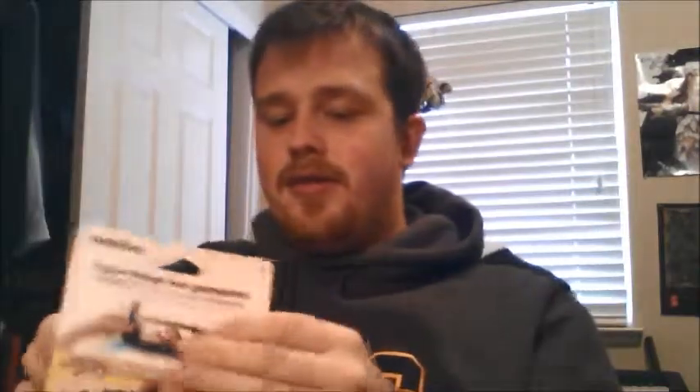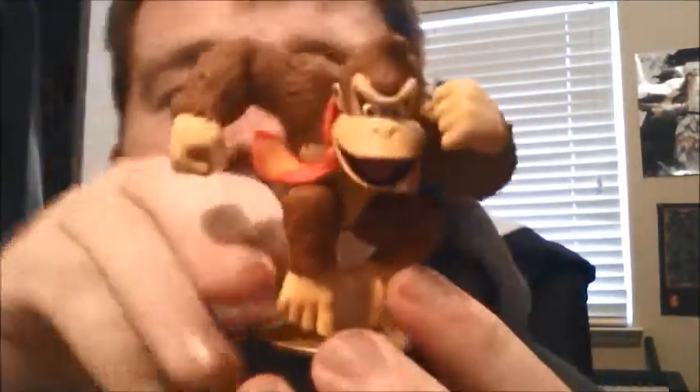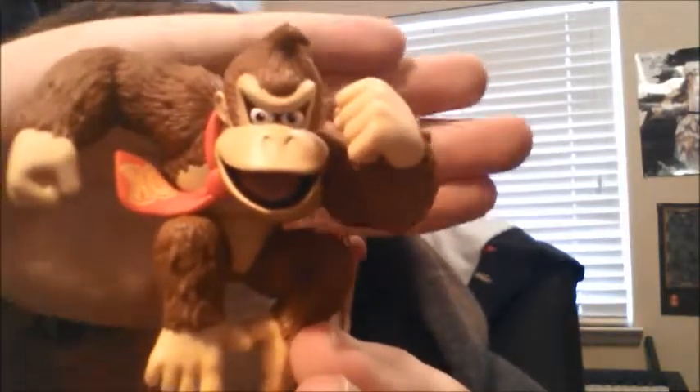Last but not least, we got Donkey Kong. And there he is. He feels really cool actually — how he has the fur texture on him and everything. Oh yeah, that looks awesome.